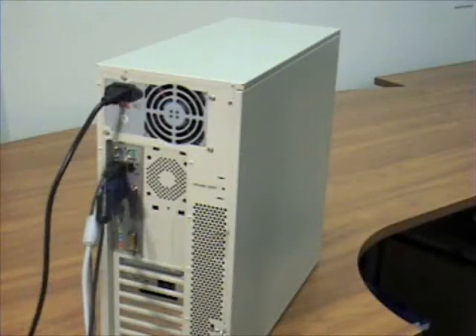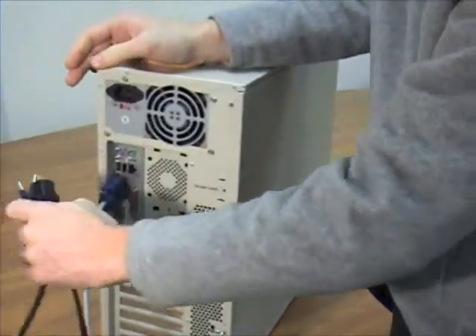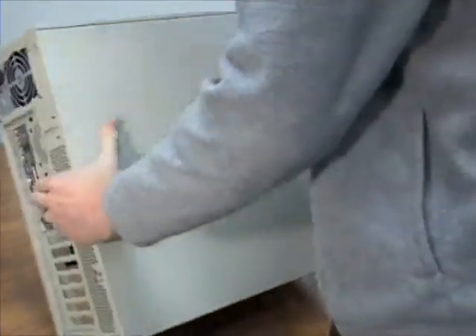Now that your computer is shut off, you can locate all the cables on the back side of your computer. Go ahead and unplug each of the cables — the power cable, keyboard and mouse, and the monitor. At that point, you can take your computer and lay it on its side on a clean hard surface.